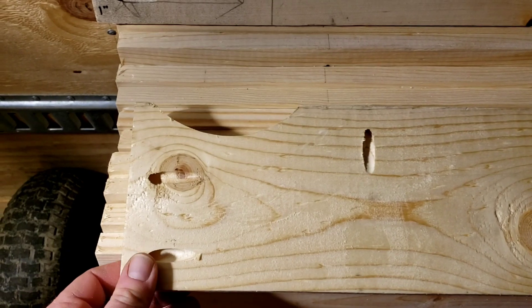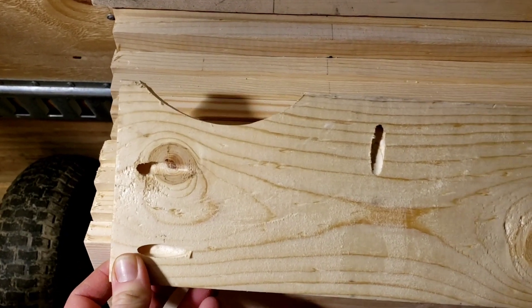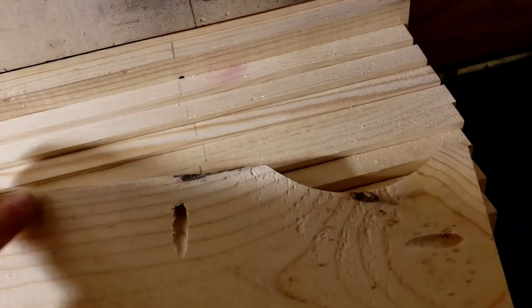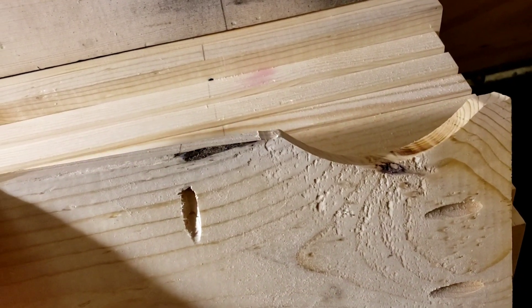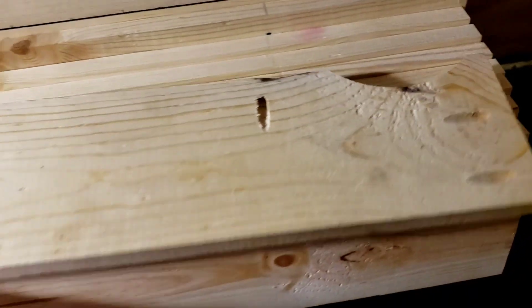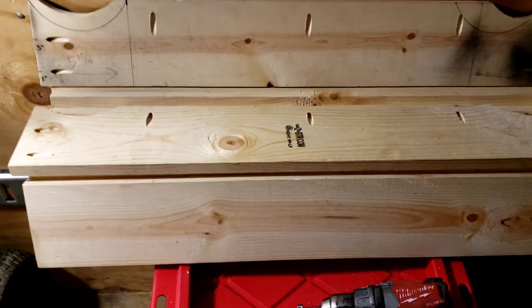I'm basically just using a flush router bit, and that seems to be the most accurate, easiest, and quickest way to get this done. So yeah, here we go.